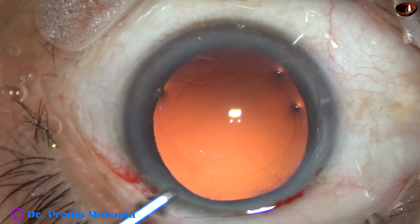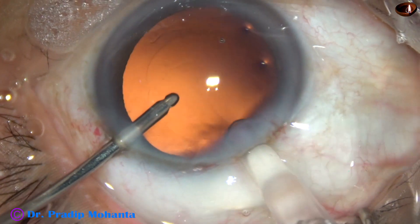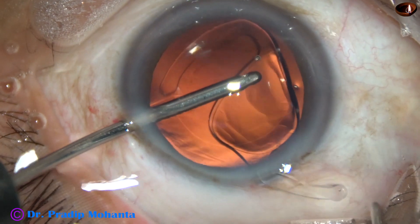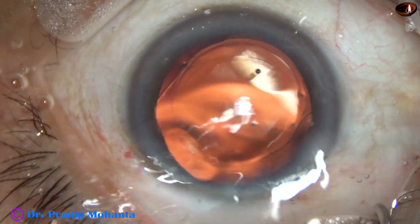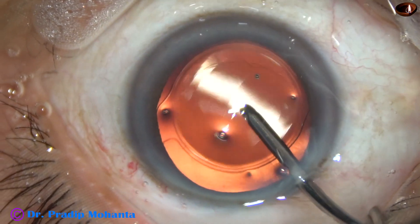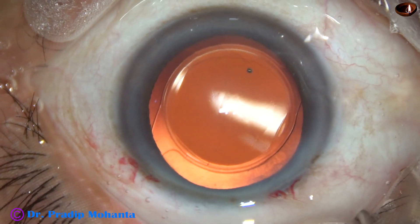And now this is hydro-implantation of a single-piece monofocal foldable intraocular lens. The lens goes into the capsular bag. The lens is dialed. Whatever amount of viscoelastic was there in the lumen of the cartridge is washed out.